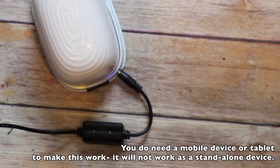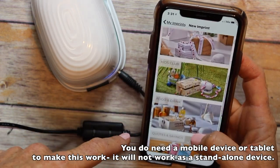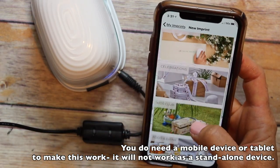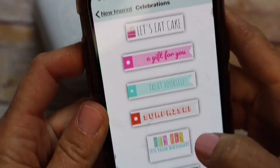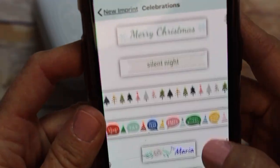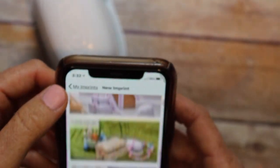You'll find that in the menu there are a bunch of ready-made projects, all categorized by quotes and sayings, celebrations, and more. Inside you've got ones good for gift tags or repeating ones for their washi tape or ribbon feature.